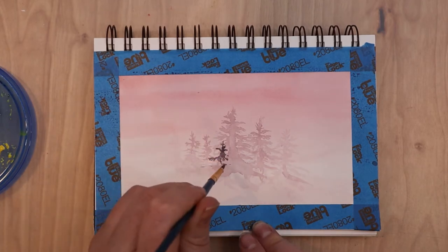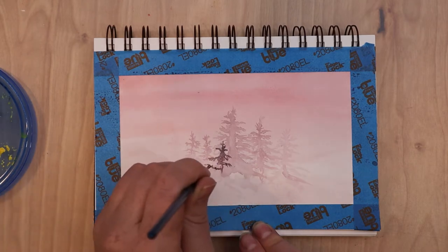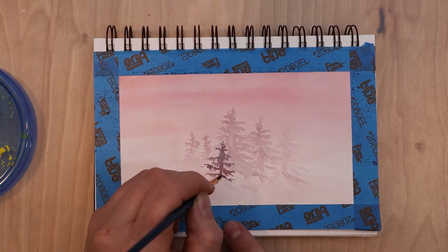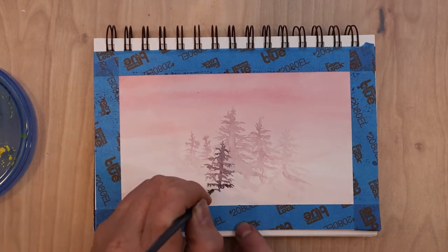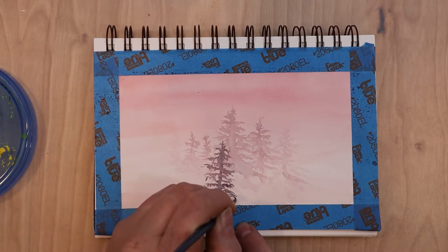The next layer of pine trees is going to be a little more opaque, and these have more blue in the mixture so they have more of a violet hue. I'm using my small paintbrush to add more trees on top of the ones already painted, and I'll keep repeating this process to build up the forest.